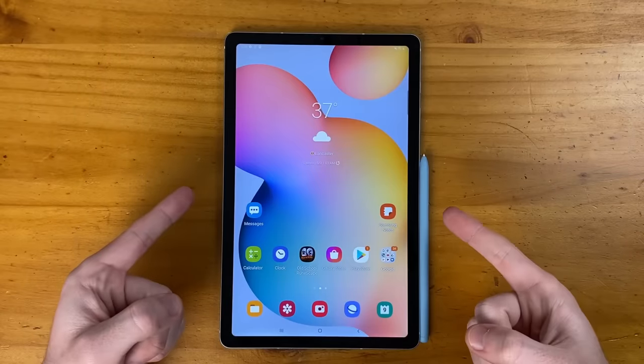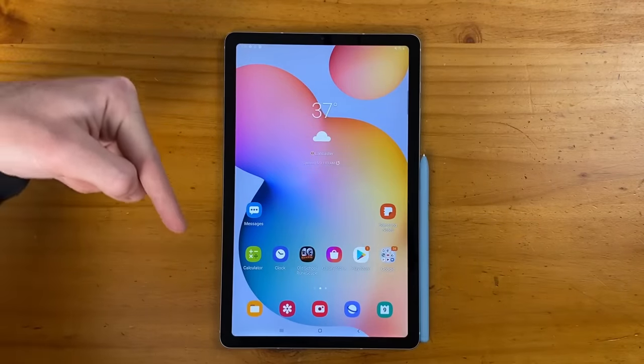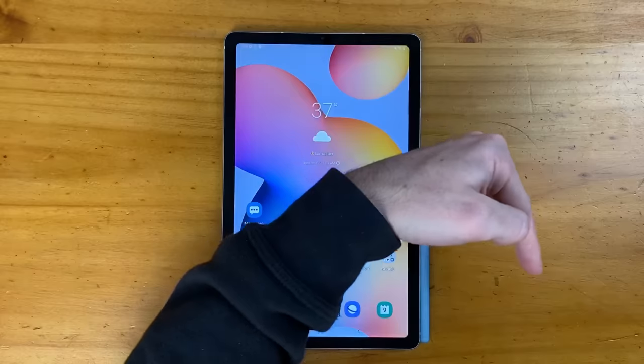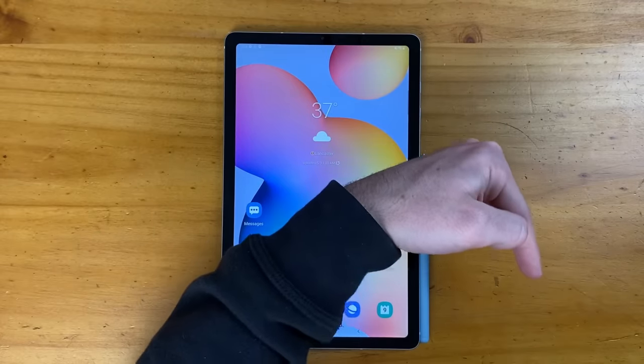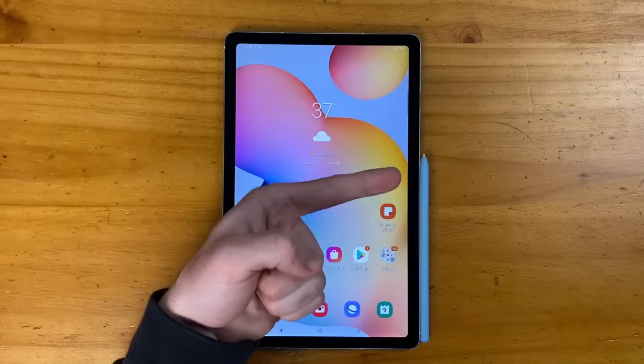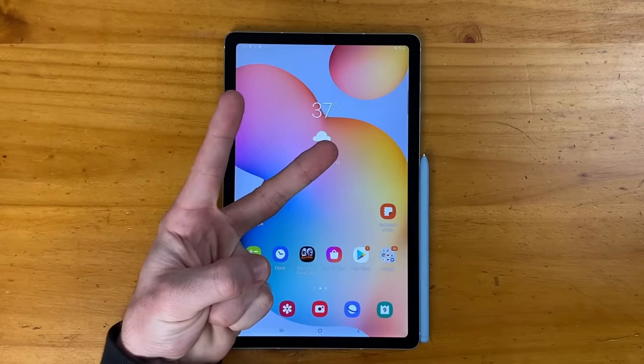What are your thoughts on the Galaxy Tab S6 Lite? Let me know in the comments below. If you enjoyed this video, be sure to give it a thumbs up and please consider subscribing to the Shane Simons YouTube channel and hitting that bell icon for notifications. Hope to see you guys around for the next video — thanks so much for watching, take care.